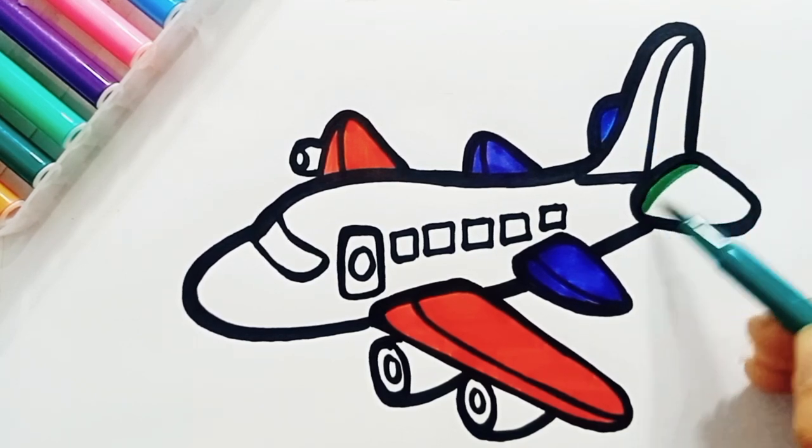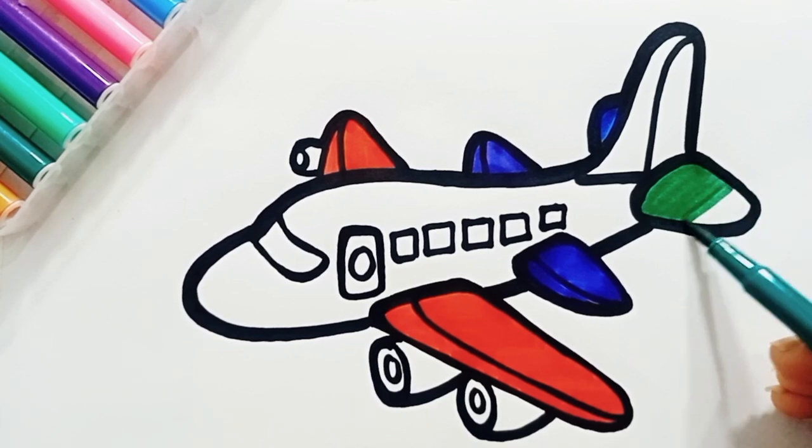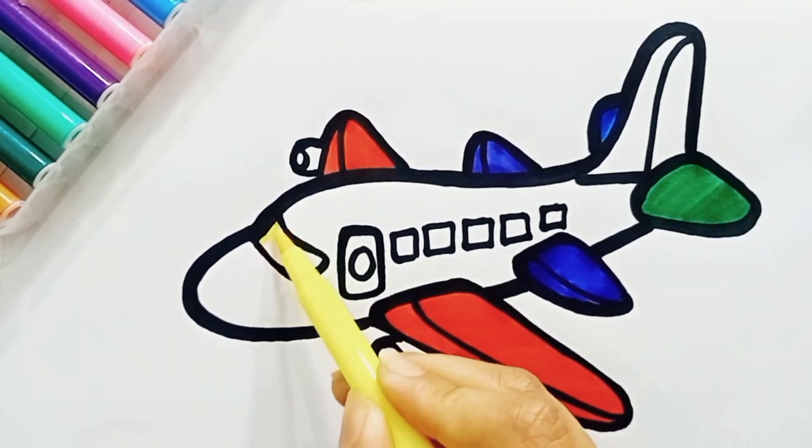This is green color. Green is my favorite color. Yellow.